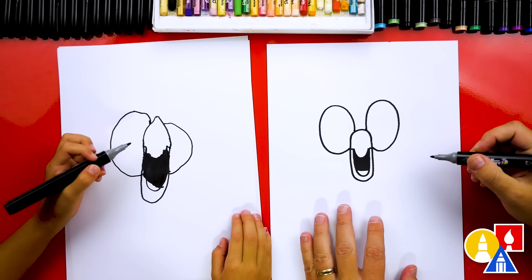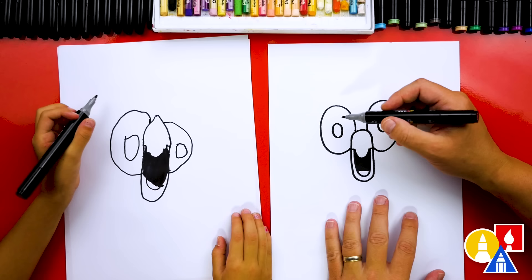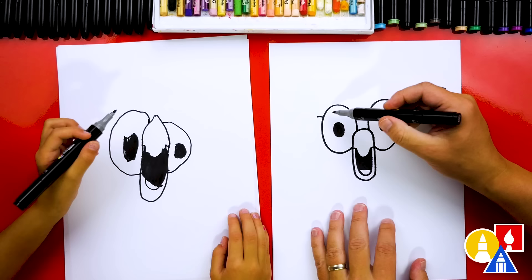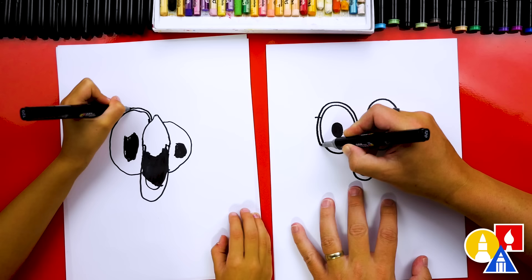Now let's draw the inside of the eyes, or the pupils. We're going to draw an oval about this size on both eyes. Mine is going to be a little bit big because mine has a little giant eyes. Then we're going to color in the pupils on both sides. Actually, I forgot one more detail — we need to draw one more line around each eye. We were going to draw the feathers first, but we need to draw the outside of the eyes first. Then we do the same thing on the other side to match.